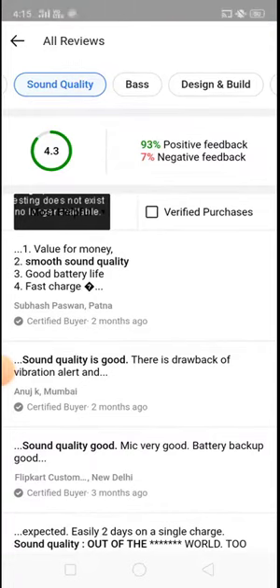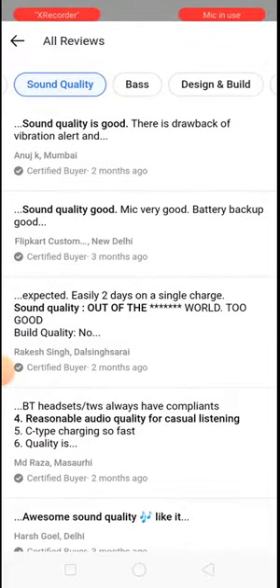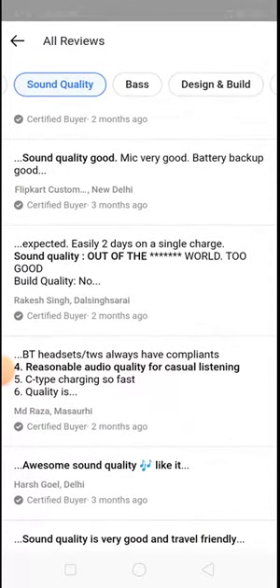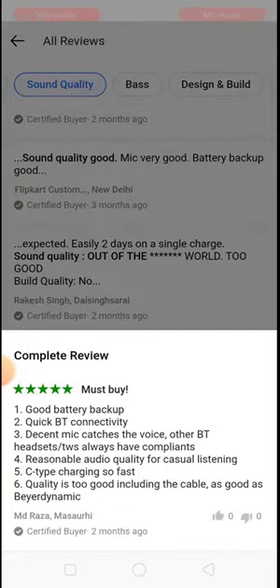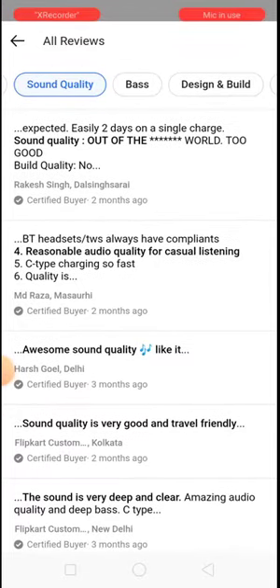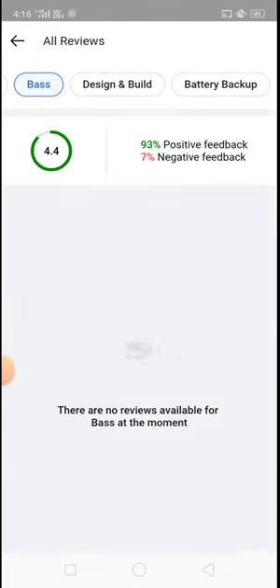Smooth sound quality overall. The bass may not be out-of-this-world, but the treble is good. In terms of sound quality, it is very good — the 4.3 rating is a good review. The bass has a good rating and is solid within 899 rupees. The sound quality is good.